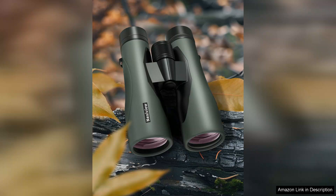Overall, the 15x52 HD binoculars are an excellent investment for anyone looking to enhance their outdoor experiences. With their powerful optics, durable construction, and added phone adapter, they provide exceptional value for both novice and seasoned enthusiasts. I highly recommend them for anyone seeking a reliable and high-performing pair of binoculars.